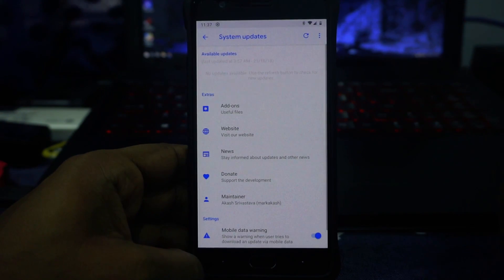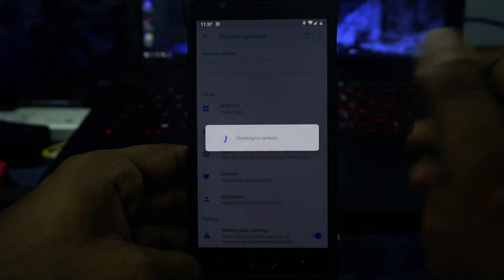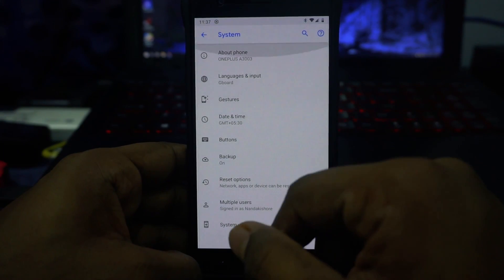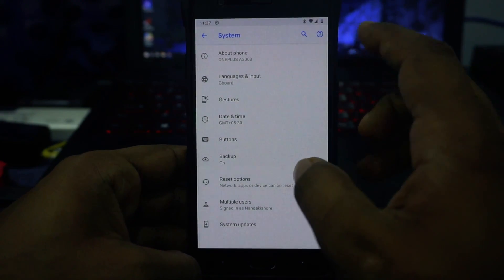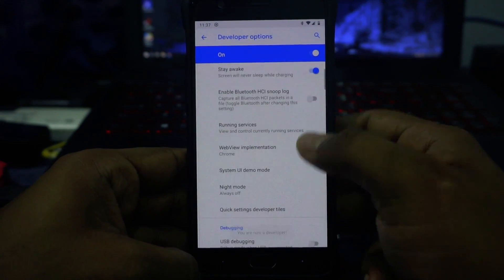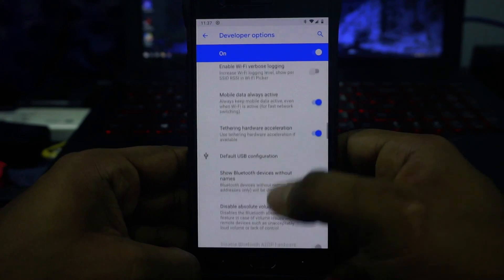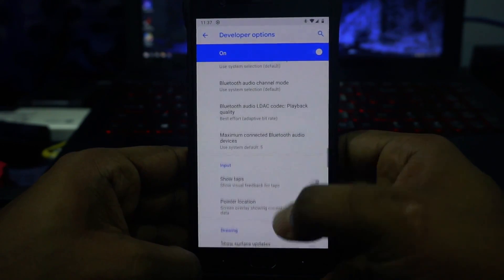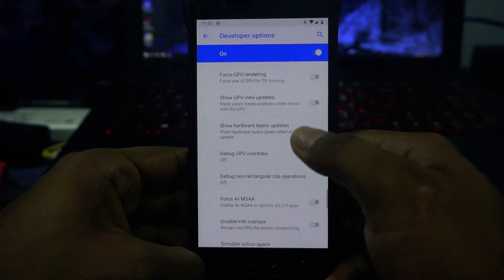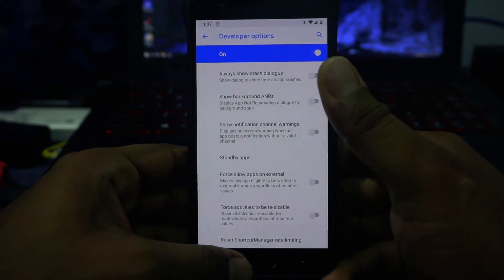Apart from that, it does have a system updater which supports OTA. In the time I've been using this ROM I haven't had any OTA update come through, so I can't test it, but it should work. Developer options have the normal set of stuff you'd find in any Pie ROM — animation customization, strict mode — nothing special but it's all available.